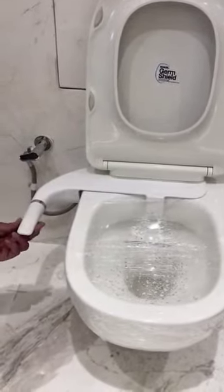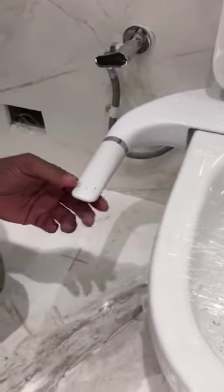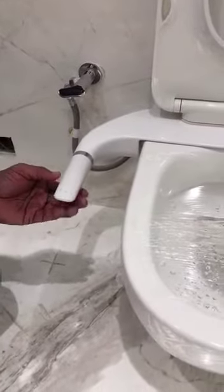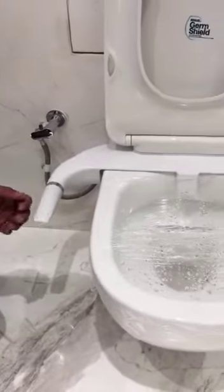Now this handle has two directions we can rotate: one is the clockwise direction and one is the anti-clockwise direction. When we rotate it anti-clockwise, it is for the rear wash, and on the clockwise direction it is for the frontal wash.